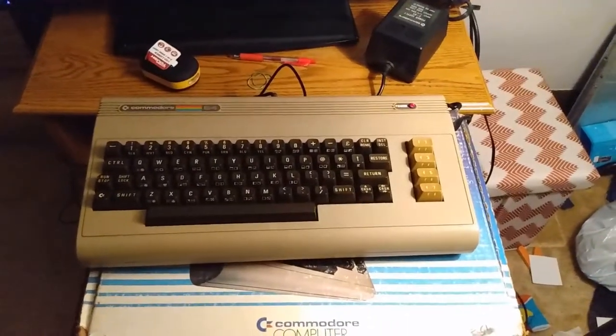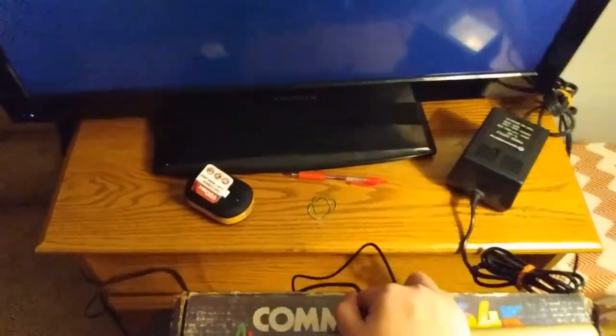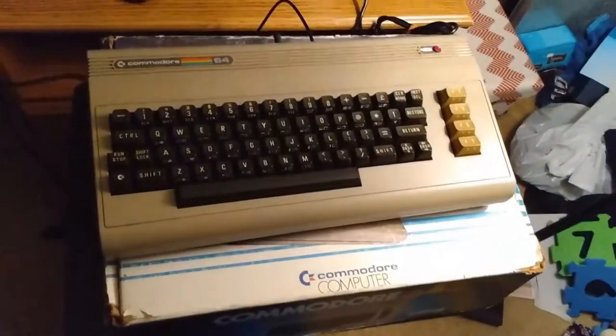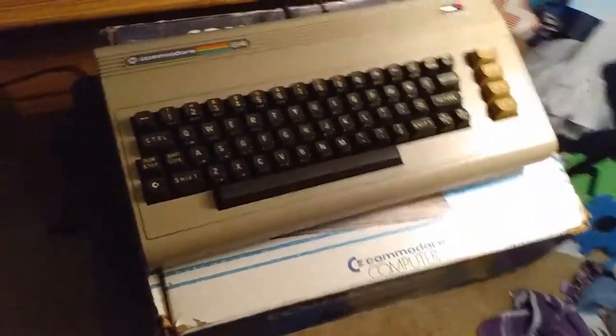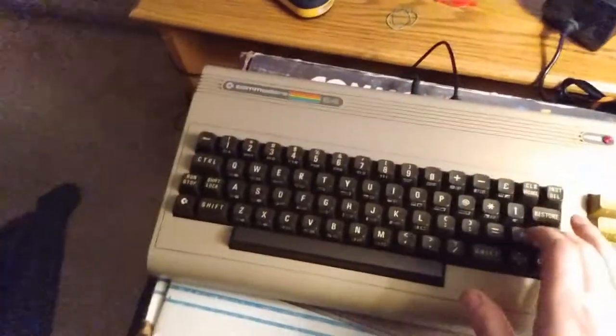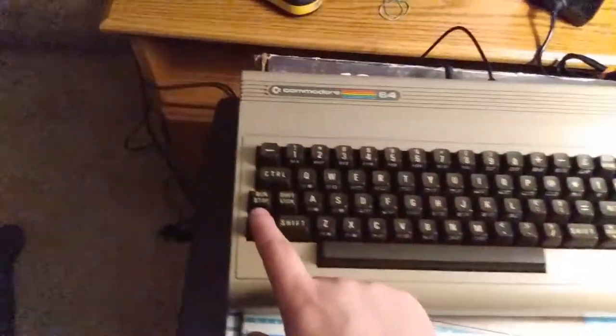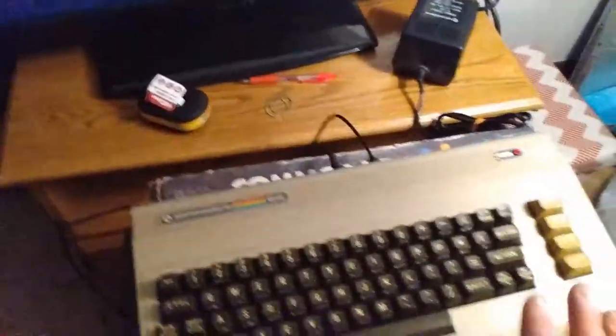But other than that, still a very cool find. I know it's making sound because when I wiggle this thing it buzzes on the TV. It could also be that I have nothing plugged in as far as a drive or any discs — I know nothing about the Commodore 64. I don't know what it takes to get it running, if you can just turn it on and go. I think this video is going to require a part two.